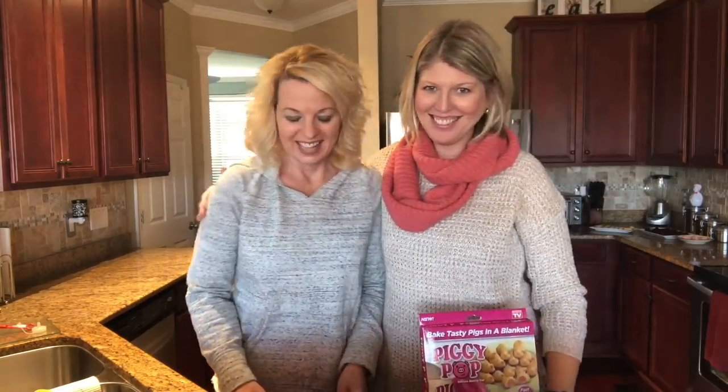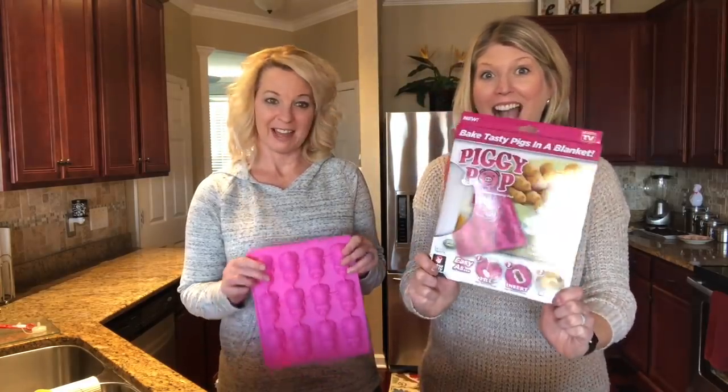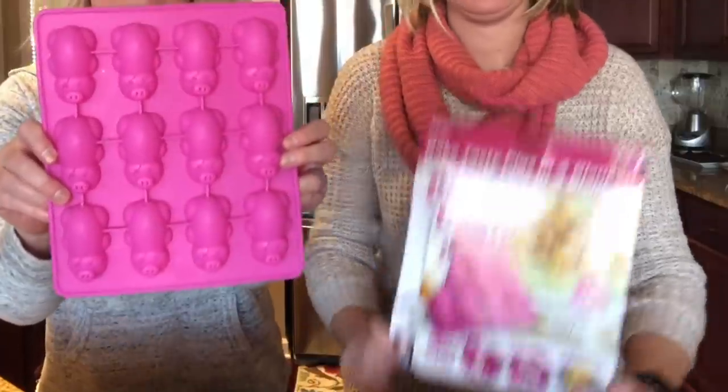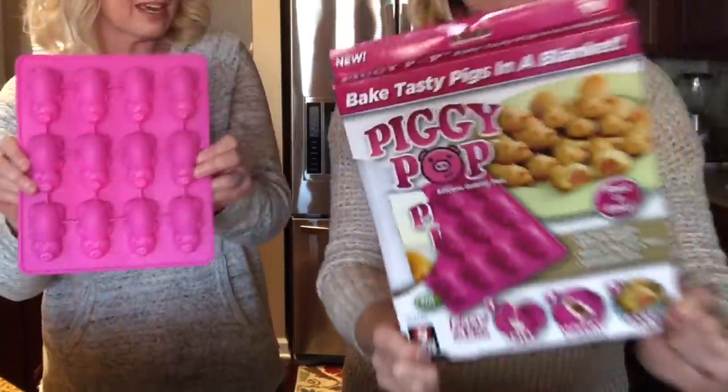Hi, welcome back. I'm Kathy. I'm Robin. Today we have a fun little product that I found at Kroger for $9.99. It's Piggy Pop. You want pigs in a blanket? It's a fun, cute way to make them.